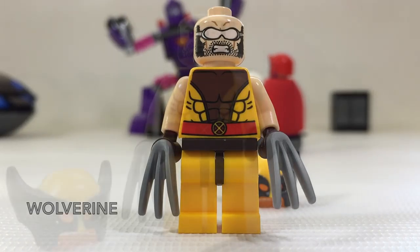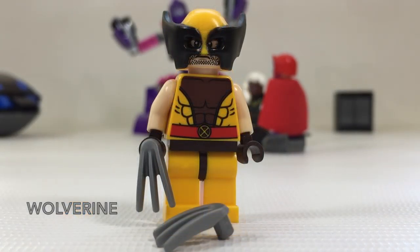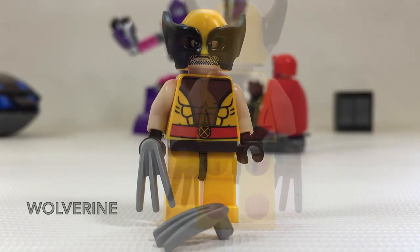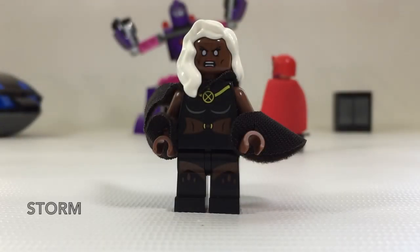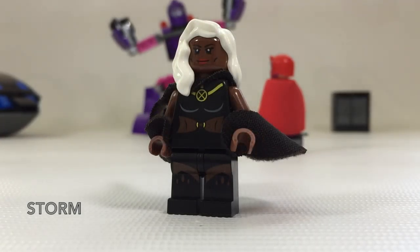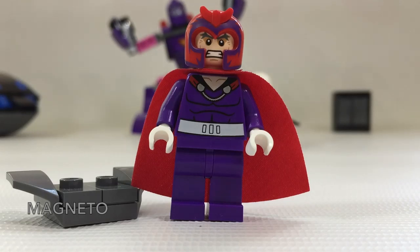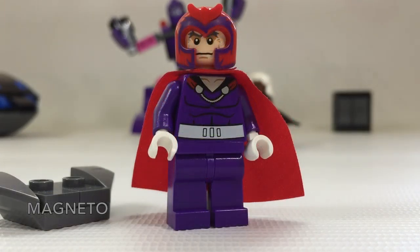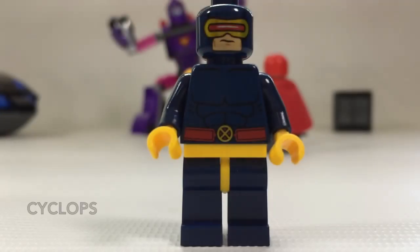Let's move on to the minifigures! I'm not going to pretend that I'm an expert, so if you find anything wrong with my details, just correct me in the comment section below. First up, we have Wolverine. Of the four, I think Wolverine is the most interesting figure — he's got the most features such as a second face, retractable claws, a headpiece, and a hairpiece to be used when he's not wearing the headpiece. Unfortunately, I can't find the hairpiece to show you guys. Then we have Storm — she's pretty straightforward, and I think the most unique thing about her is her hairpiece and the cloth. Unlike other figures, she's got an unusual anchor point at the wrist, which is cool.